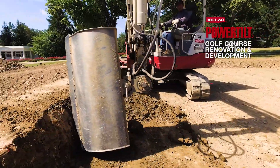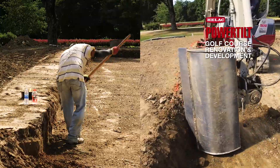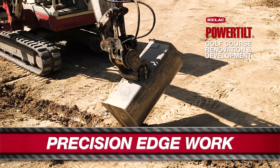The HELAC power tilt helps us to edge green cavities without a shovel. You turn the bucket sideways after it's been compacted with the dozer or a track skid steer, and you can then carve it out with the HELAC power tilt — saves a lot of time.